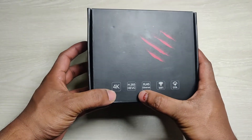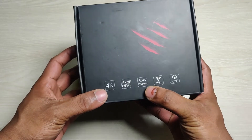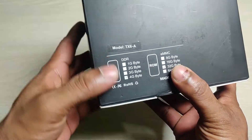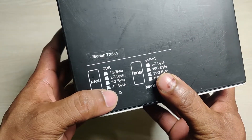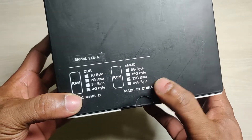It supports 4K video, video coding support, Ethernet and Wi-Fi, and on the back side it shows the model. This variant is 4GB RAM with 32GB ROM.